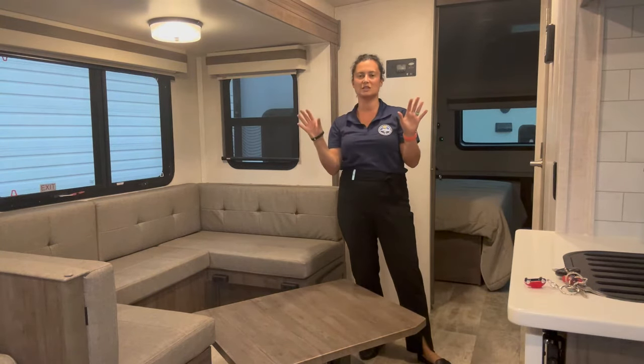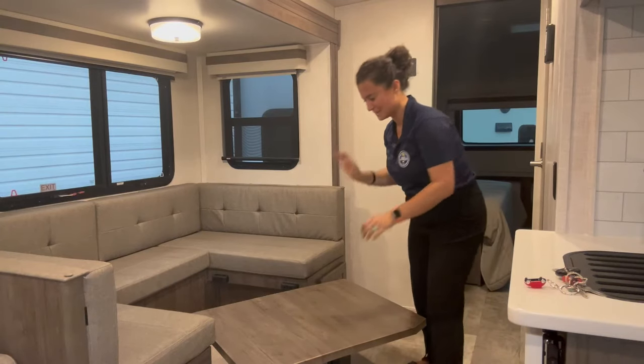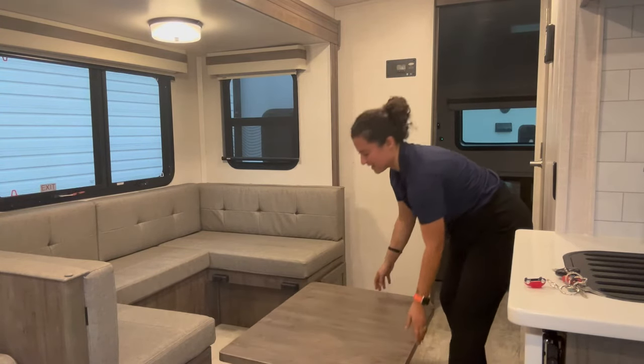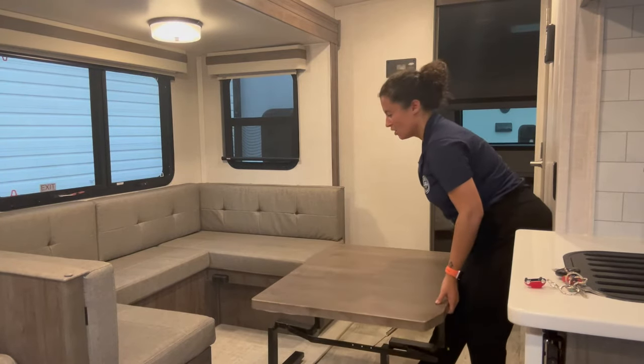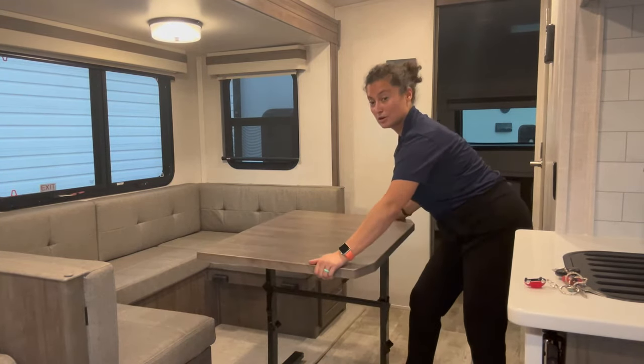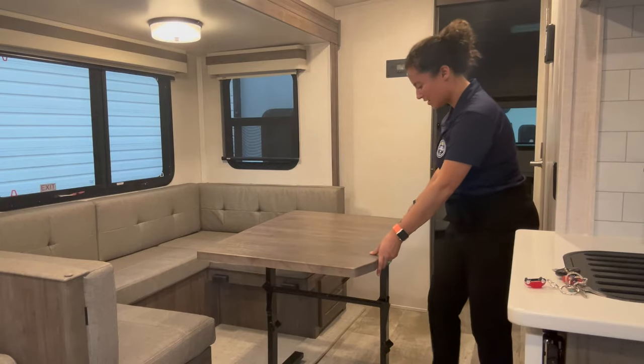I know everybody's watching this video like, 'This is ridiculous, Gabby, that you're doing a video on this.' But hopefully somebody gets something out of this — whether it's that you don't have to go ask the dealership how it works, or you didn't know how it works in your own camper and you figured it out. Maybe you bought a used one.